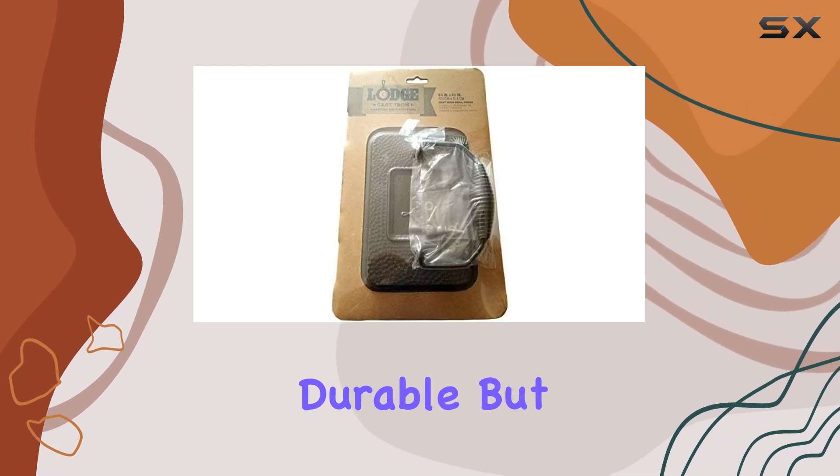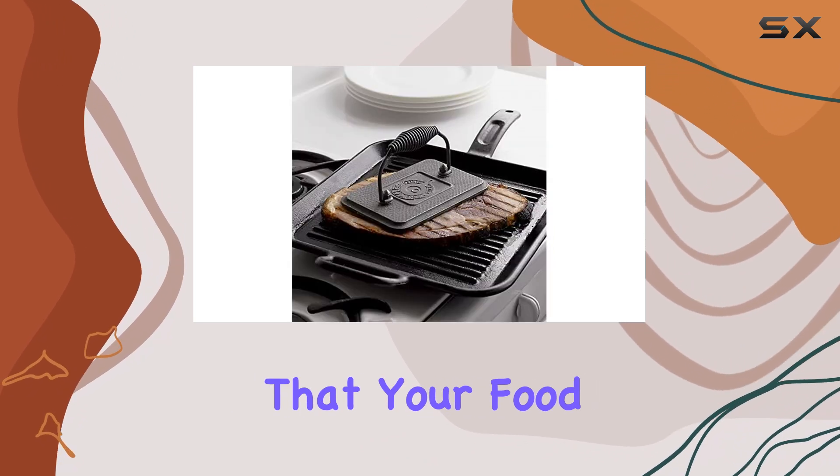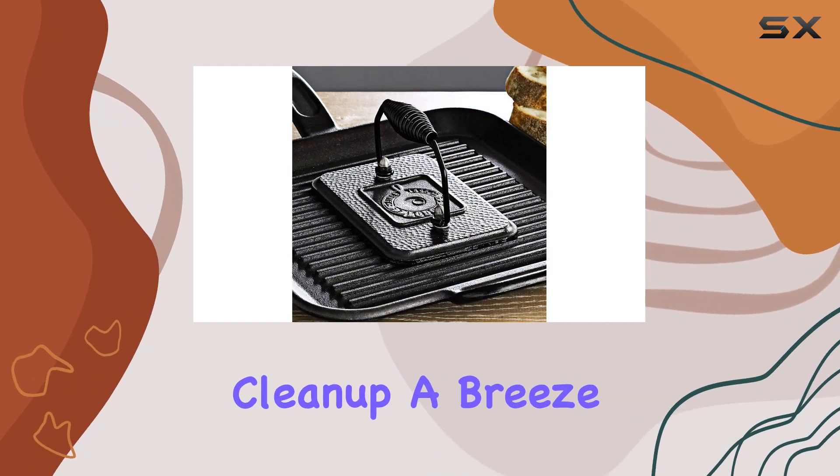Moreover, the cast iron material is not only durable, but also retains heat exceptionally well, ensuring that your food cooks evenly. And cast iron is naturally non-stick when seasoned properly, making cleanup a breeze.